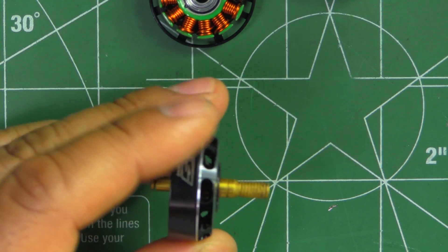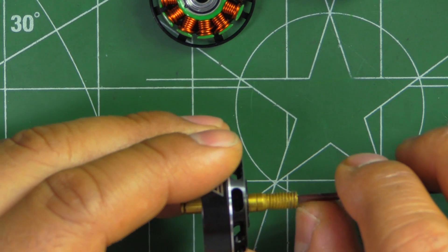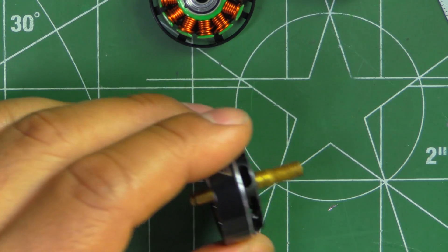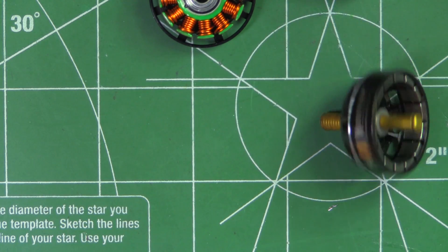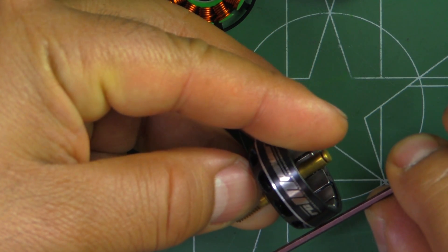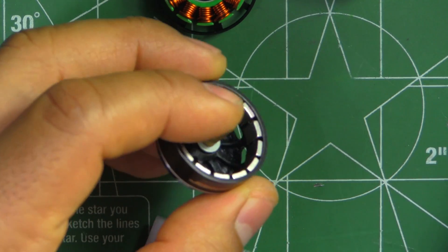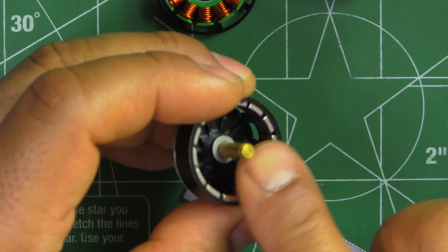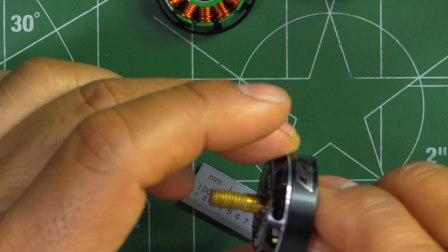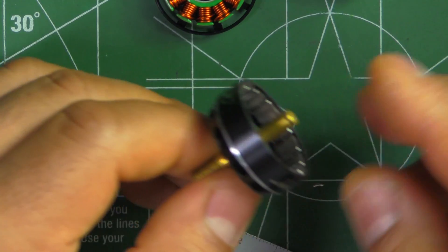The shaft is hollow all the way through, but it's got a cap at the bottom of the shaft. They use a standard C-clip for retaining the shaft. So overall, a pretty well-made motor.